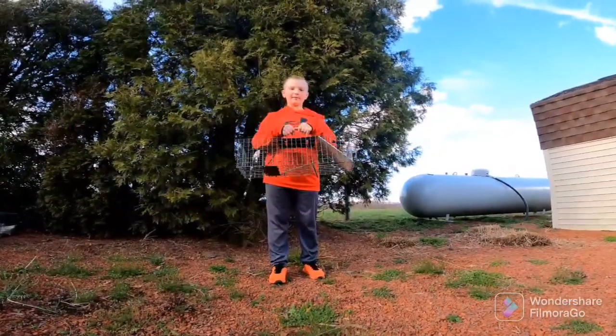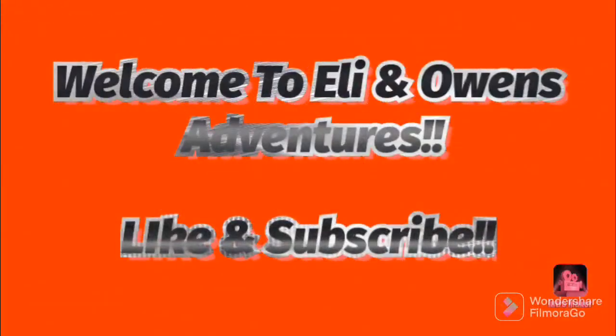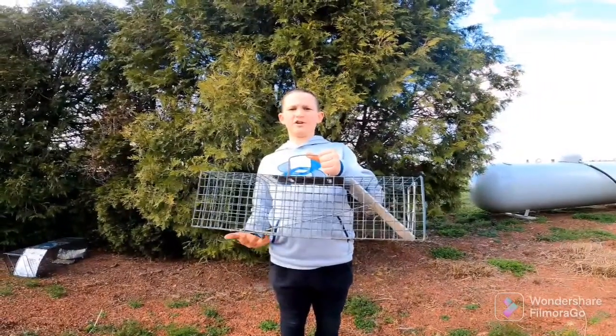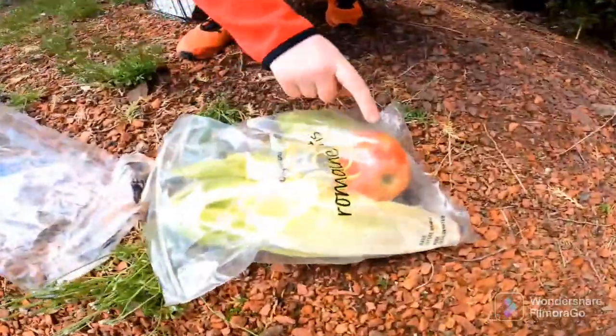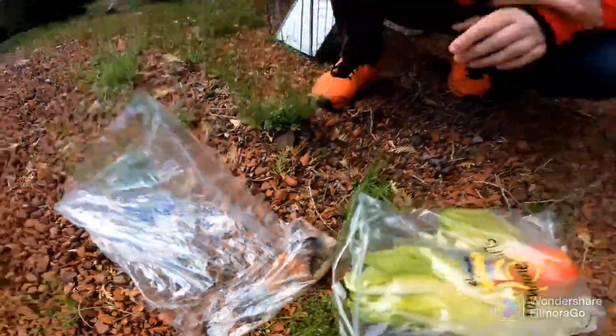Hey guys, today we're setting the traps. In this video, we're going to be targeting rabbits, raccoons, and opossums. We're going to be using lettuce, an apple, and trout carcass from our last trout fishing video, which you guys should definitely go check out. We'll put a link down below in the description.